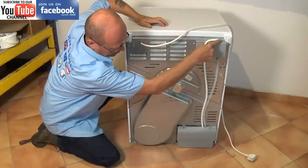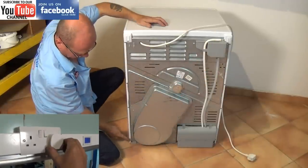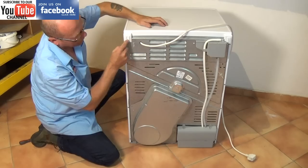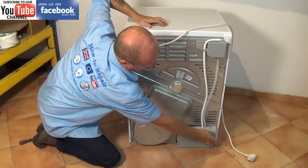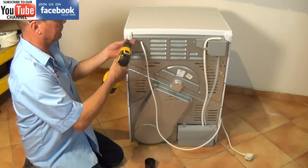Now at the back here we have the pump housing. Make sure before you start any work that you disconnect it from the electricity supply. We need to remove the right hand side panel and the lid, but in this video I'm going to remove both so I can get some better light in.